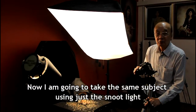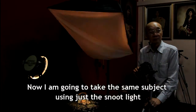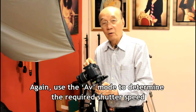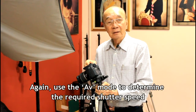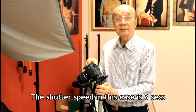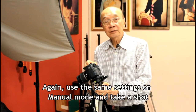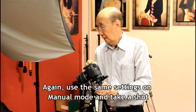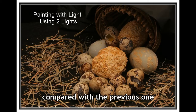Now, I am going to take the same subject using just the snoot light. Again, use AV mode to determine the required shutter speed. The shutter speed in this case is 3 seconds. Use the same settings on manual mode and take the shot. As you can see, this picture is more dramatic compared to the previous one.